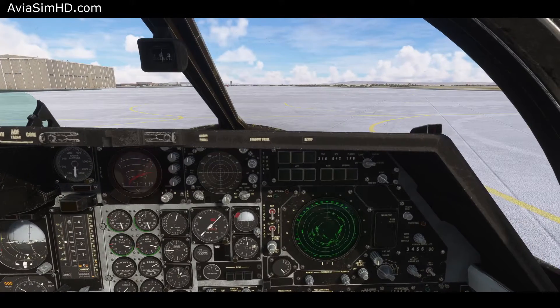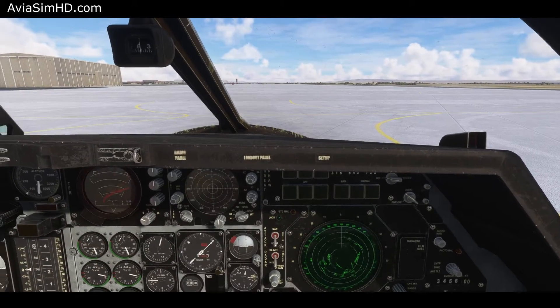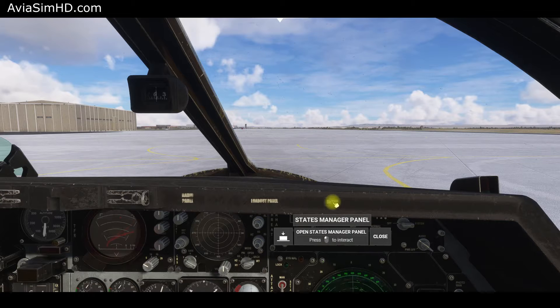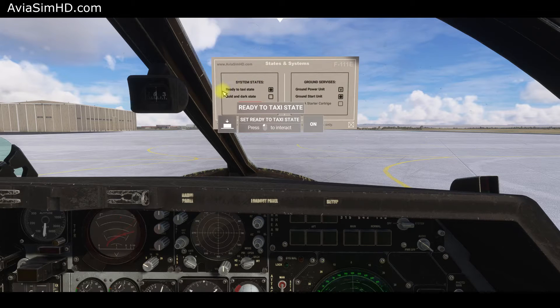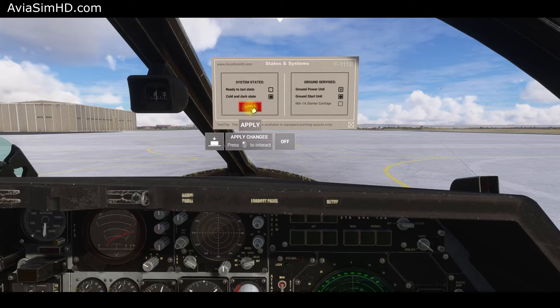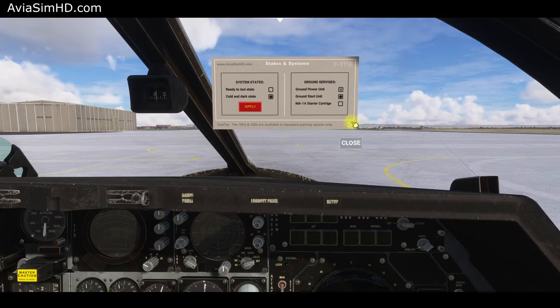There's a settings menu accessed by the setup button on the front part of the glare shield on the right side. In the menu, there are two states available: ready to taxi and cold and dark. Ready to taxi can be used for an automatic start and preparation of all systems for takeoff. Since we'll try a manual startup, we choose cold and dark and press the apply button.